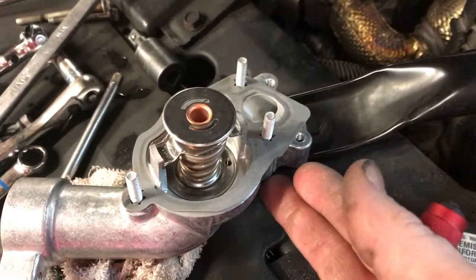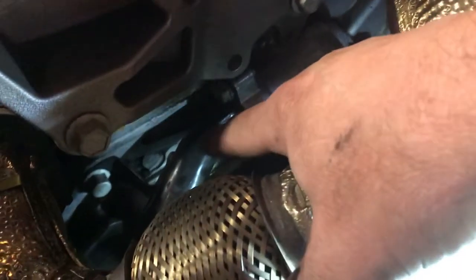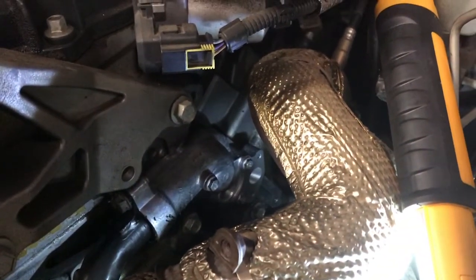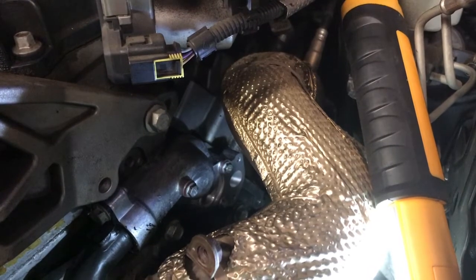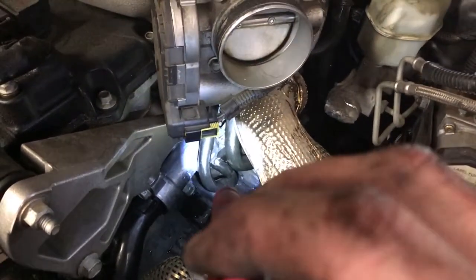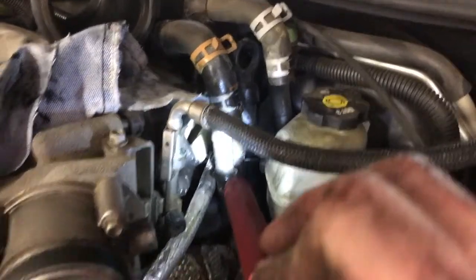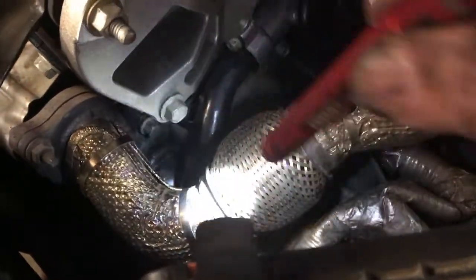I'm going to start by putting the thermostat in place and getting it tightened down. Now the thermostat is secured and torqued down. I've already put my coolant tube back on, put the 13 millimeter headed bolt in there, tightened it down, and put the 15 millimeter headed bolt back into the side of the head. All that is secure and we're ready to manipulate the pipe in. The hard part is done — the pipe is in place and tightened down, and it was a little bit easier since I took the time to clean the threads.